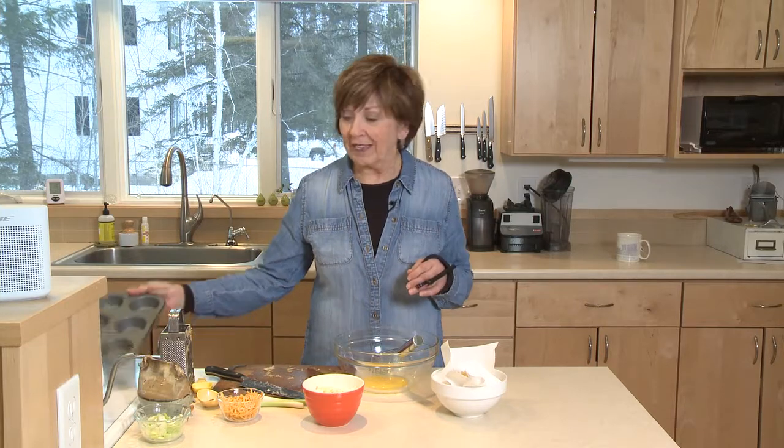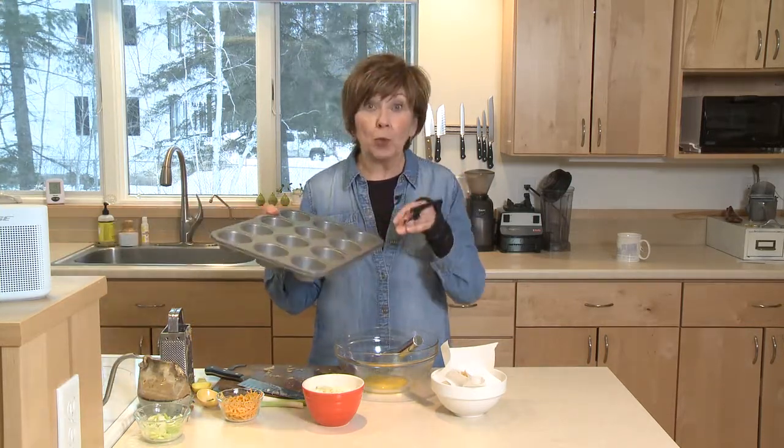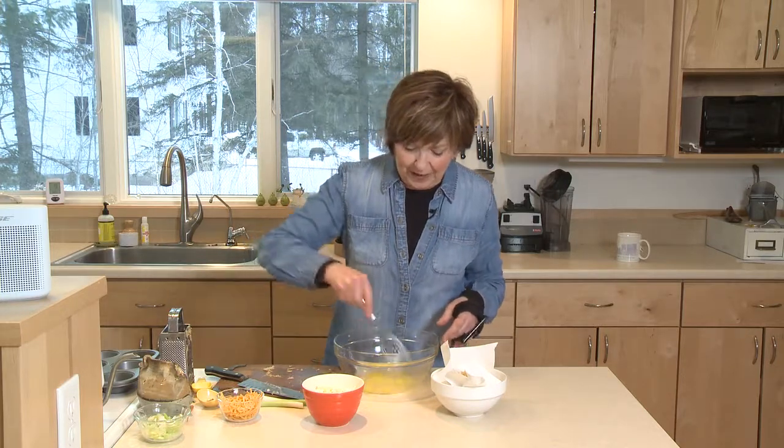First of all, I've got my oven preheating to 400 degrees. I've already oiled a muffin tin, and this will make 12 bites, so one muffin tin is all you'll need. And I've already broken one egg into my mixing bowl, and I'm just going to whisk it up a little bit.